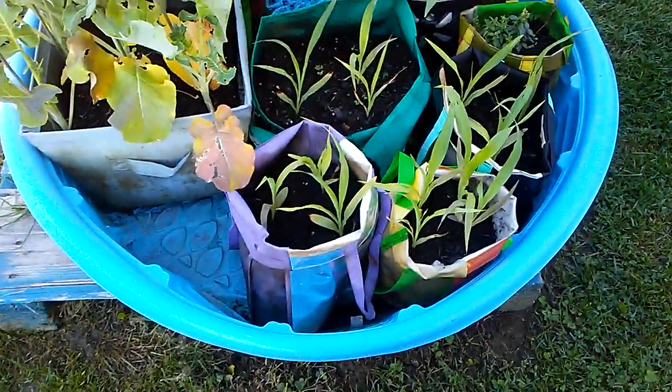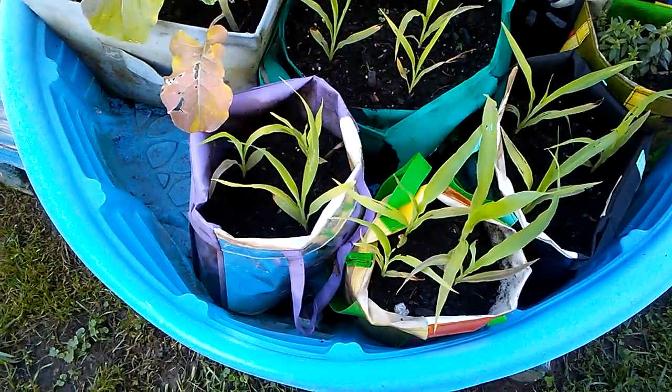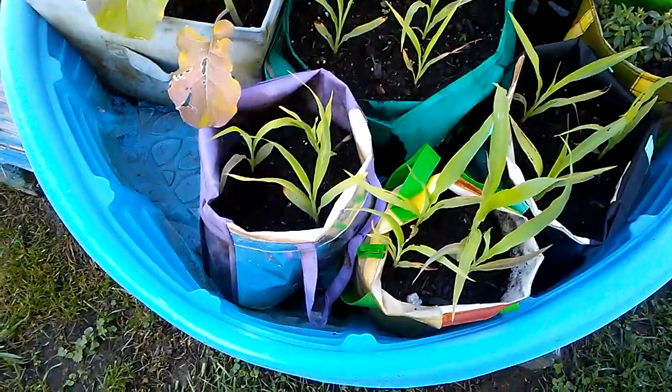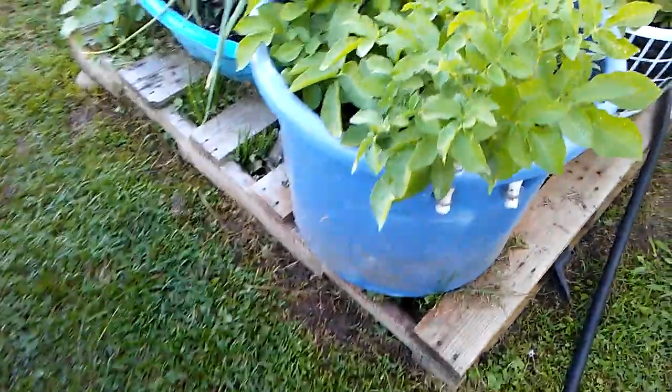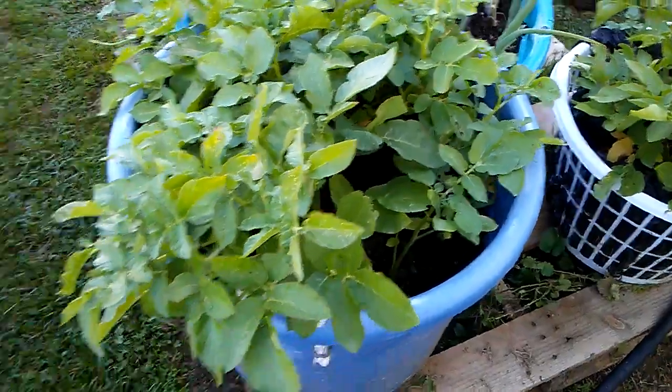That's that corn — this is the corn from the seeds that you all gave me. We'll let you know later, so it's doing pretty good. The silver queen I started before. Potatoes, potatoes — yep. Just wanted to show y'all what all he's got.